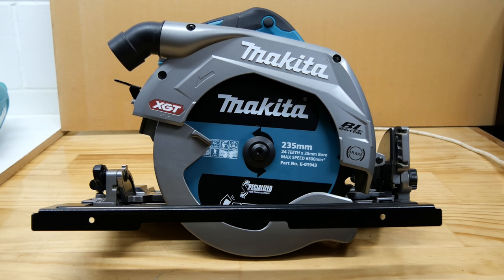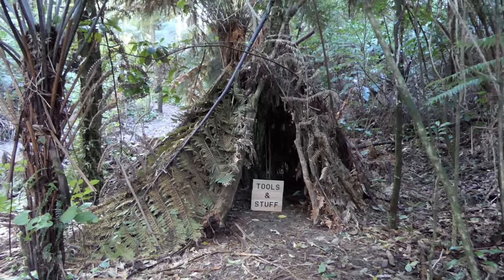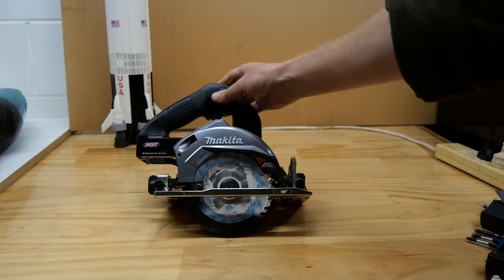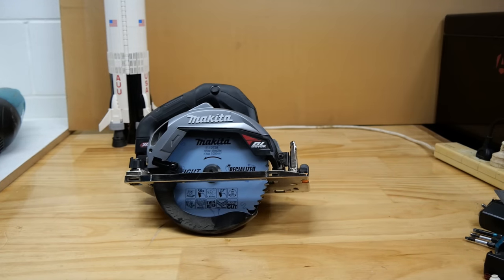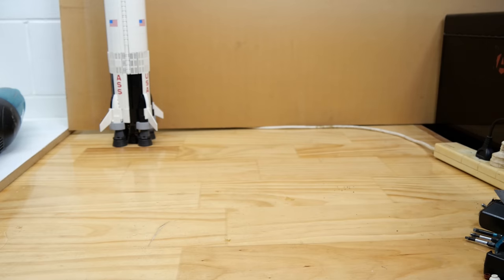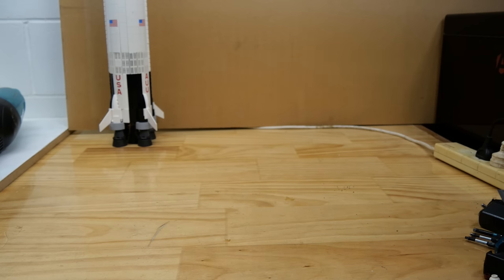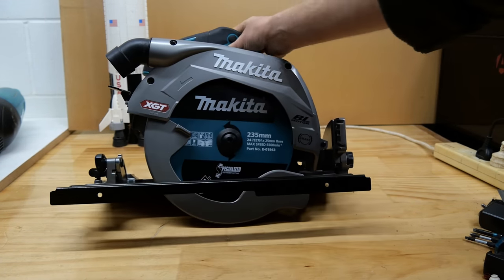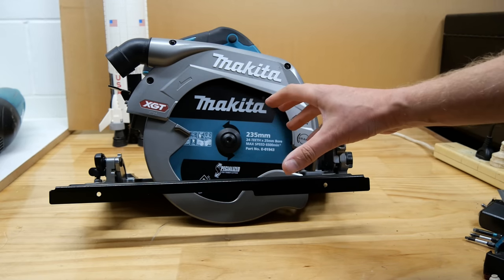Finally, the set is complete. I've reviewed the 125mm saw, the 165mm saw, the 185mm saw, the 270mm saw, and today I finally complete the review set with the 235mm saw. Let's take a look at some of its features.